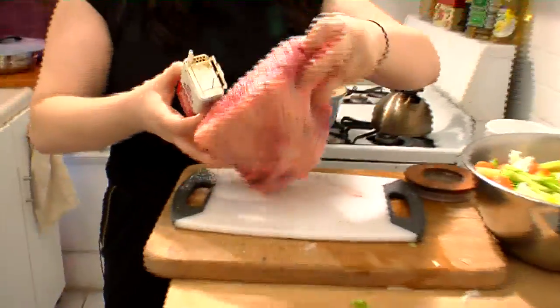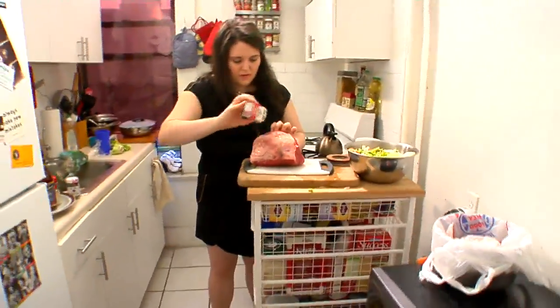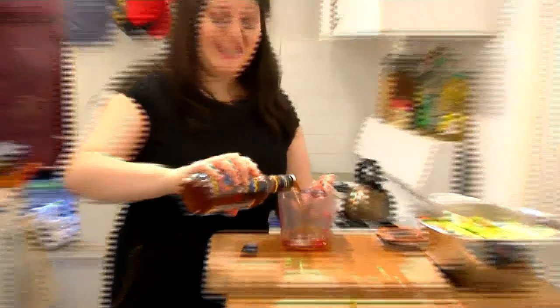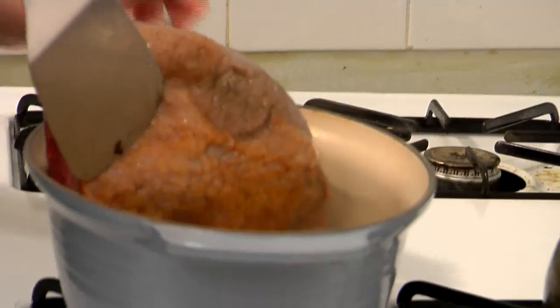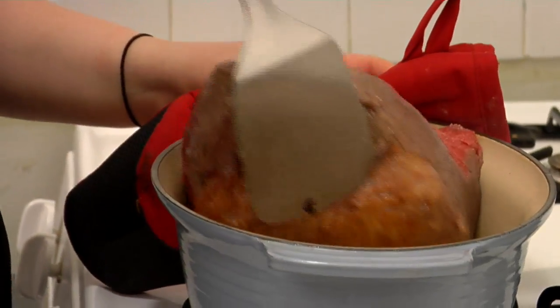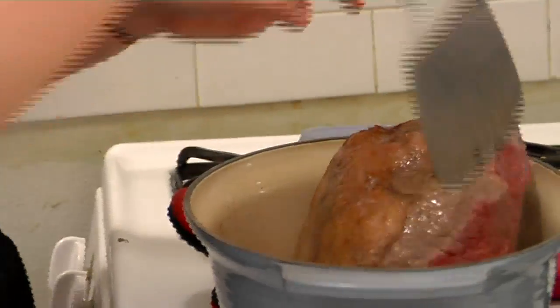Nice and hot. We're going to start fat side down — the white part — and sear it for about two and a half minutes on each side. We're just getting a crust on it. I'm going to open my bottle of cooking sherry and pour myself a cup of it just because I feel like having a drink. See that crust we got going there? We're going to try and get that on each side.